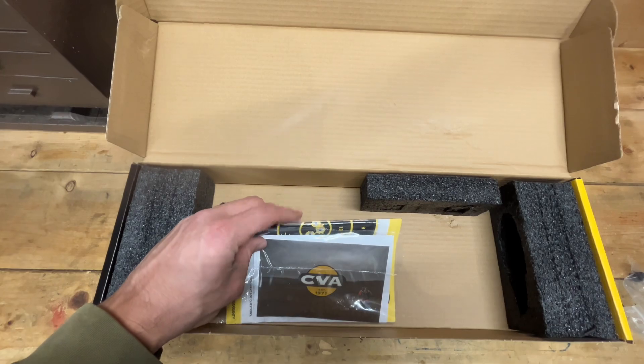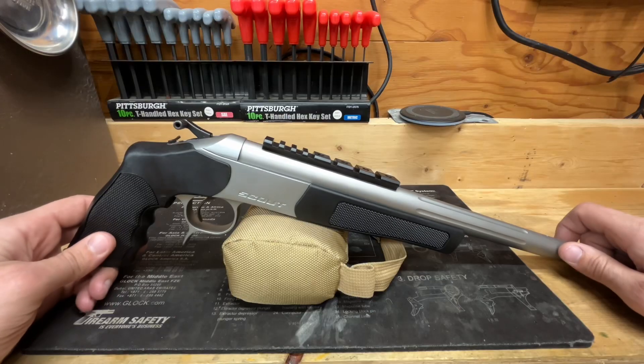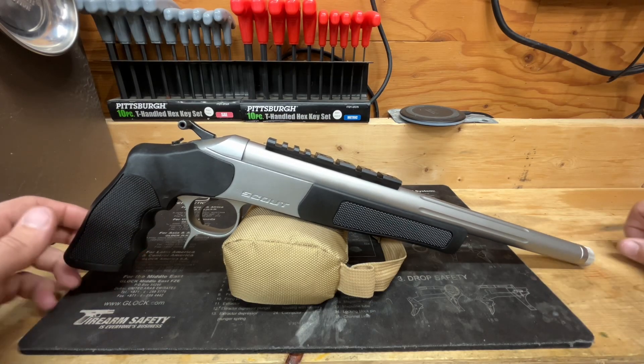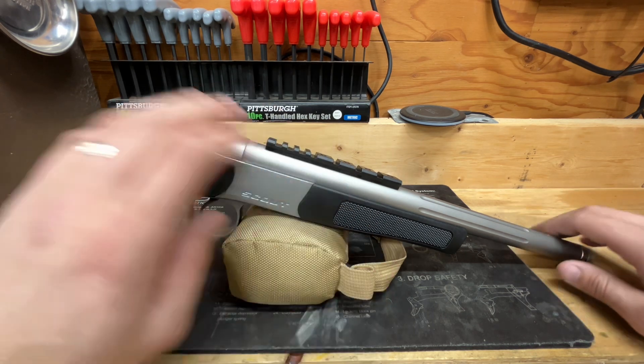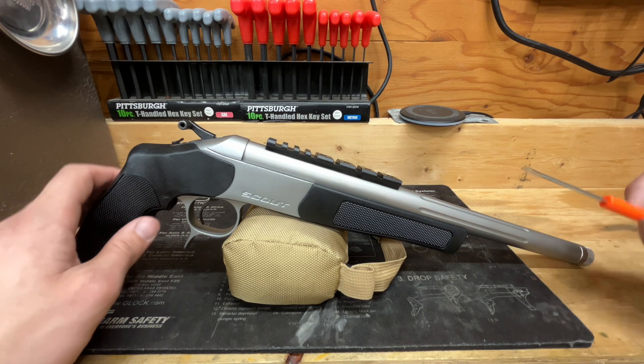Inside the box you'll also find a warranty registration card, your user handbook, and a safety booklet as well. Alright, we've got the CVA Scout pistol out of the box sitting here on the bench top and we'll take a little look at it.